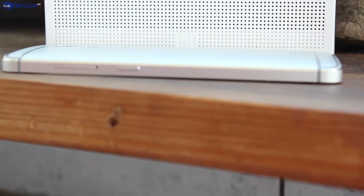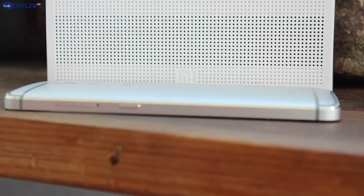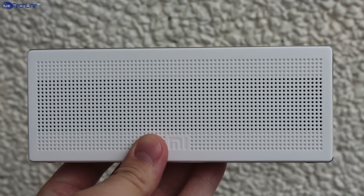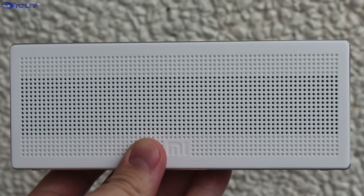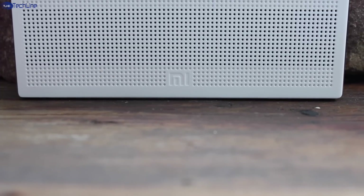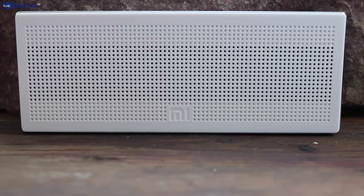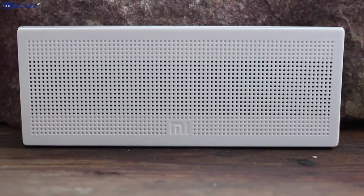For such a compact speaker, the sound quality is very good and it even has a little bit of bass in it. In addition, you would not believe how loud it is. Literally, the speaker can't even keep its balance at the highest volumes when you pump up the bass setting on your smartphone's music player. Check this out.